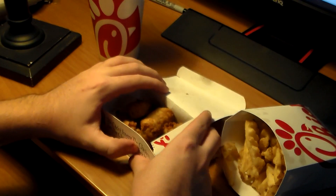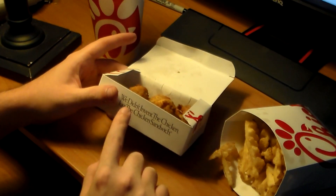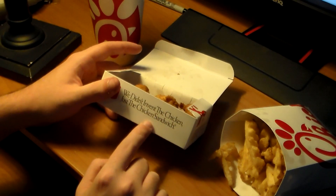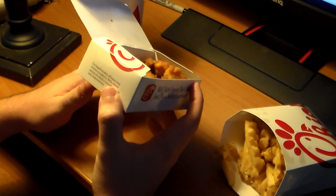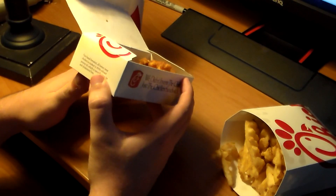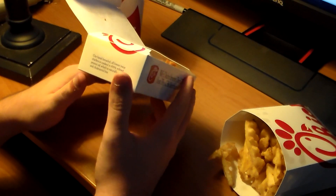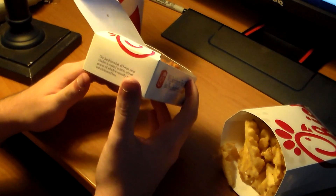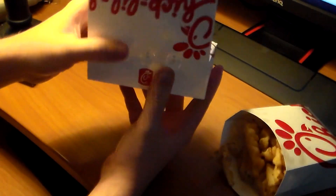This is what their chicken looks like. It says 'We didn't invent the chicken, just the chicken sandwich.' Their hand-breaded all-breast-meat chicken is cooked in 100% refined peanut oil, which is naturally trans fat and cholesterol free, which is good.